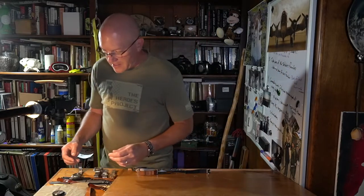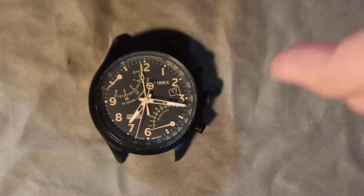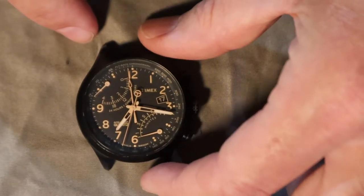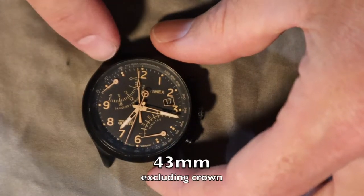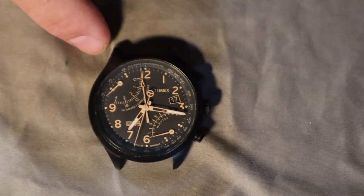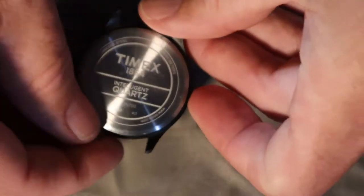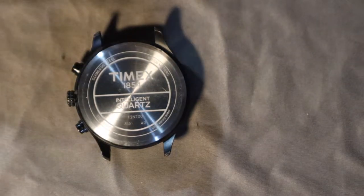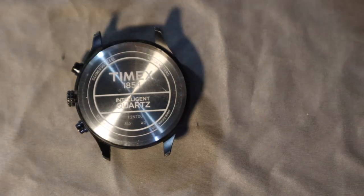It's a really unique-looking watch, about 42 to 44 millimeters in width excluding the crown. I'm going to give this a shot — just, you know, it's a Timex, no bells or whistles — and we'll see if I can do this without shedding too much blood in the process.